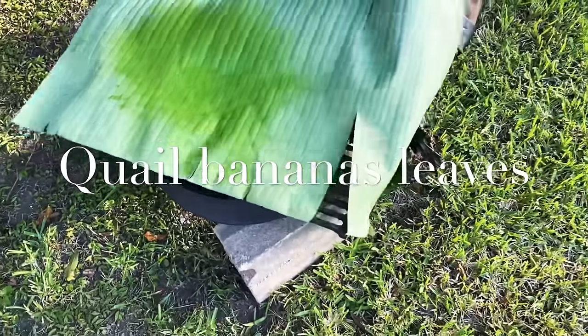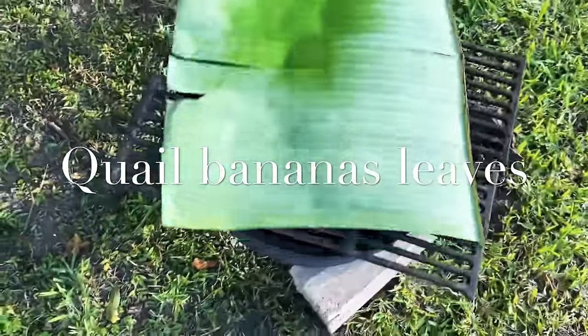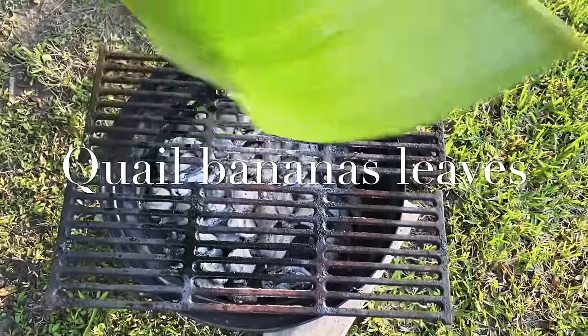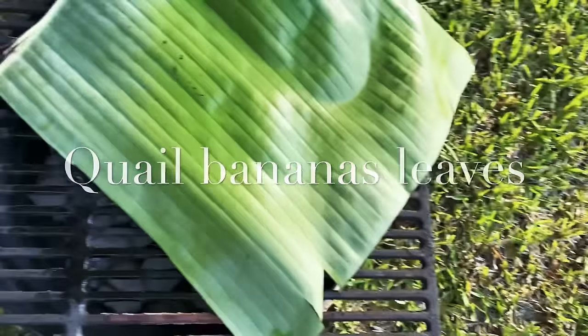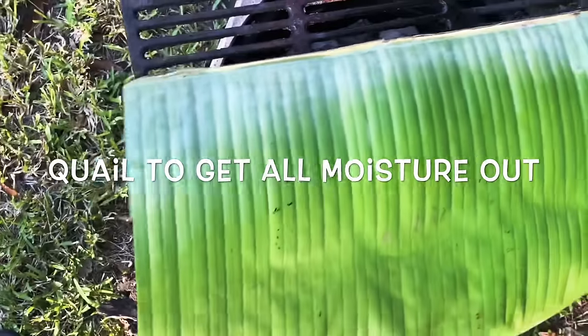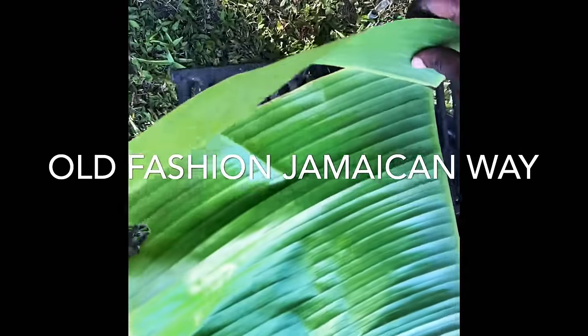I'm gonna wilt that leaf real quick — this is how we do it back home. You can't make it too crisp or it'll break. You put it on the grill like that, on the fire, until it starts turning green. When it starts turning green on each side, it's almost ready — it doesn't take much. You just want to get it soft and get some of the moisture out. We call this back home 'quailing' the leaf.